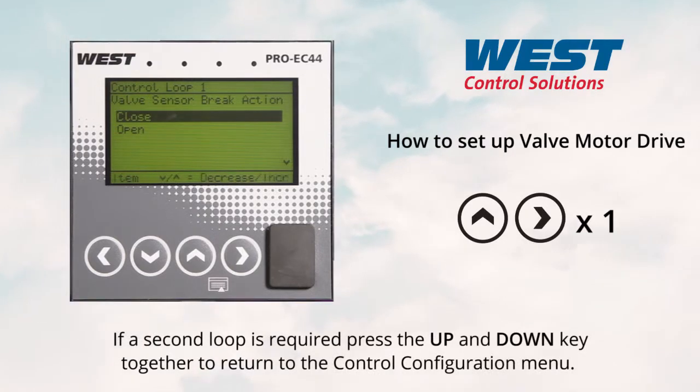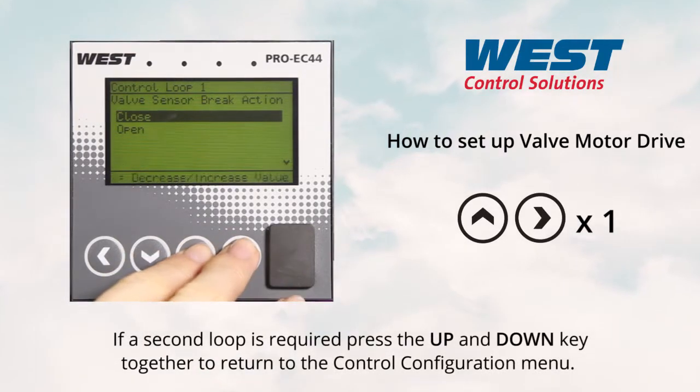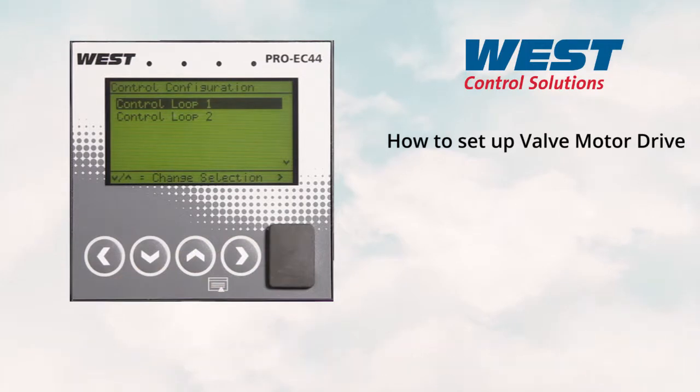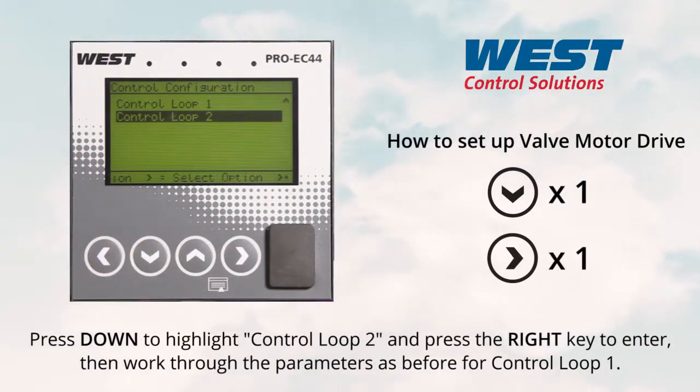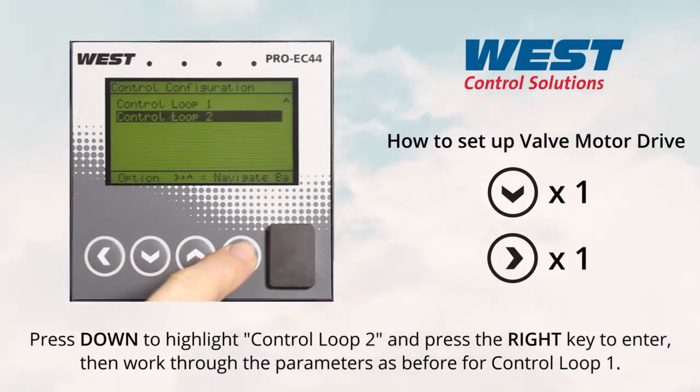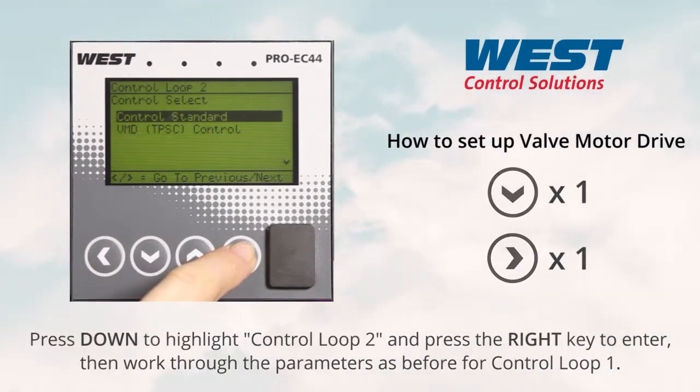If a second loop is required, press the up and down key together to return to the control configuration menu. Press down to highlight control loop two and press the right key to enter. Then work through the parameters as before for control loop one.